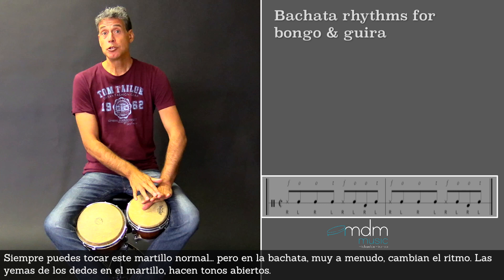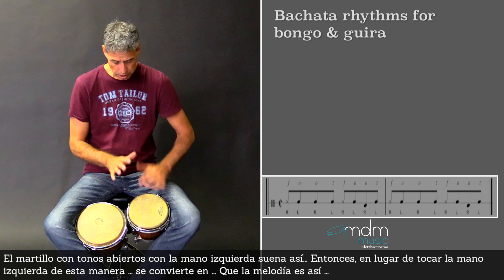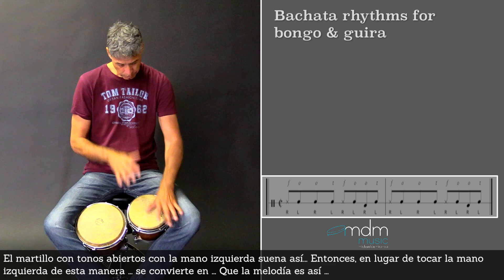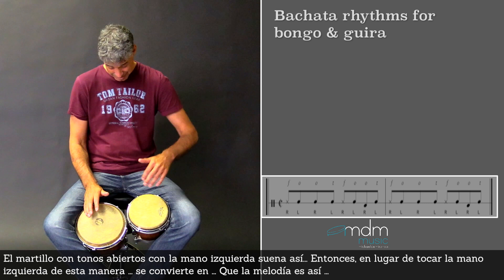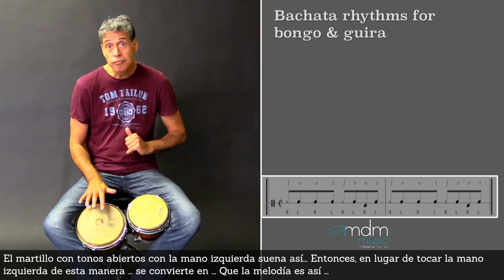The fingertips that you play with the left hand — those tips — they make open tones of it. So the martillo sounds like this when I make the open tones with my left hand. So instead of playing the left hand closed, you get this melody. That's the derecho.